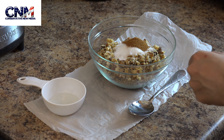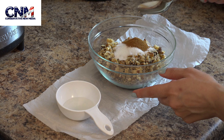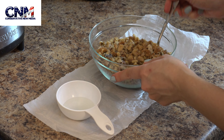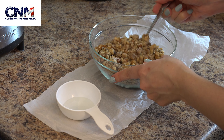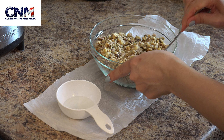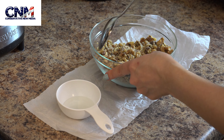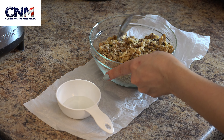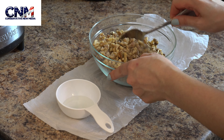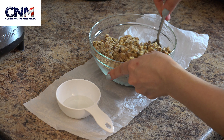As always, we start by mixing the dry ingredients — the sugar with walnuts and the ground cinnamon. We just mix them really well, making sure that the sugar and the cinnamon are spread and distributed homogeneously. Keep mixing very well.